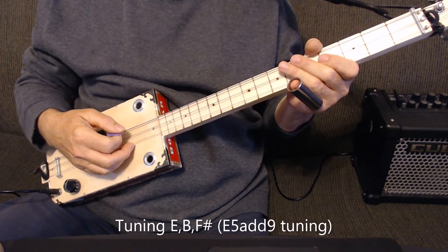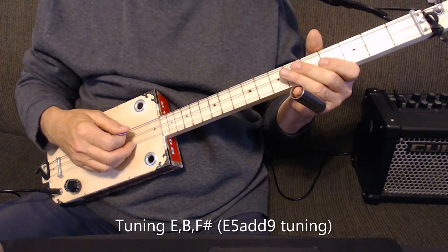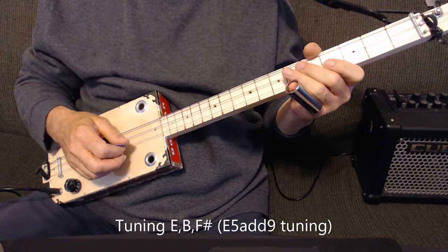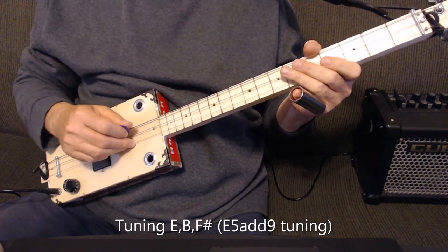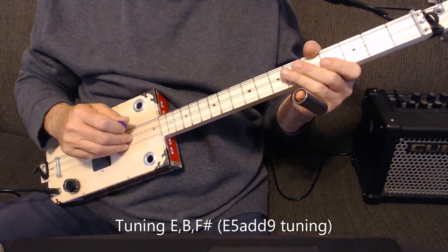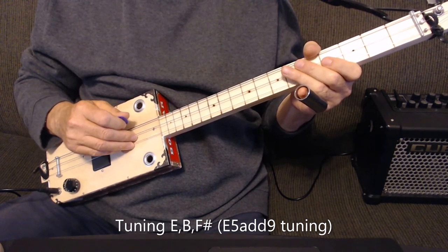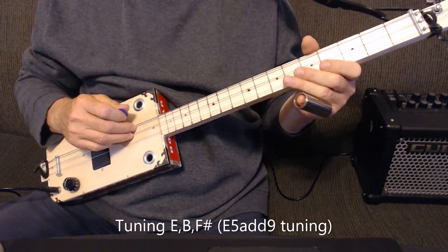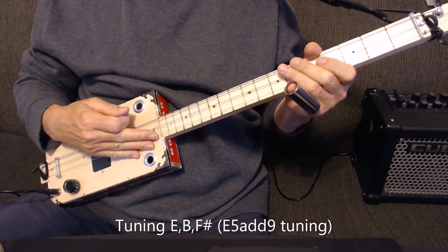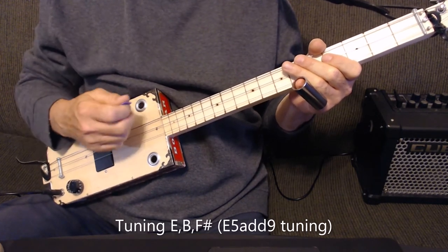Hi, today we're going to learn Iron Man by Black Sabbath. I'm tuned to E, B, and F-sharp. The reason this string is on F-sharp instead of the octave E, as it so often is, is so that I get a power chord on the first and second strings, as well as the power chord on the second and third strings. This comes in handy when you're playing a song that's got a lot of power chords all up and down the neck, like this song does.